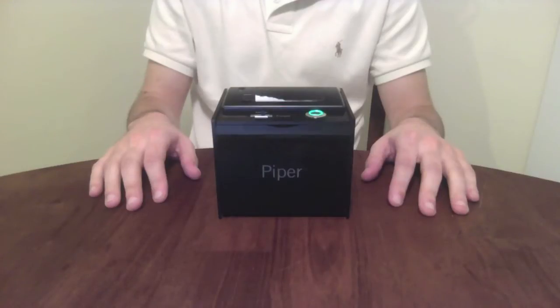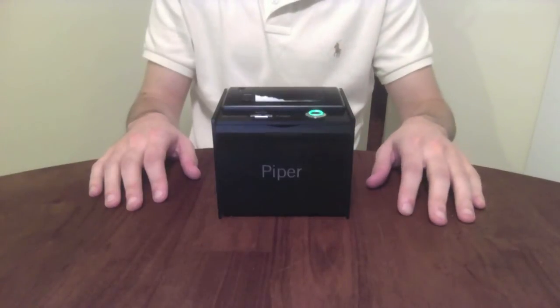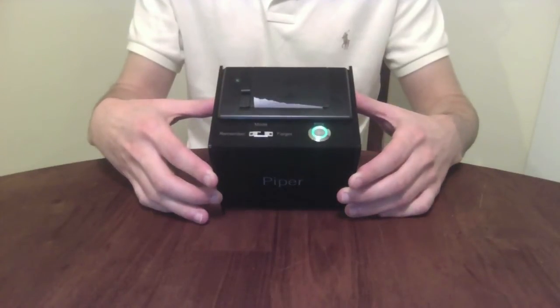For most people, securely storing Bitcoins is hard. But what if making a paper wallet was as easy as pressing a button? Piper is an easy-to-use paper wallet generator and printer. Simply press the button, and Piper generates and prints a Bitcoin key pair.